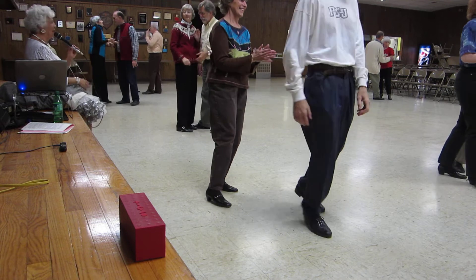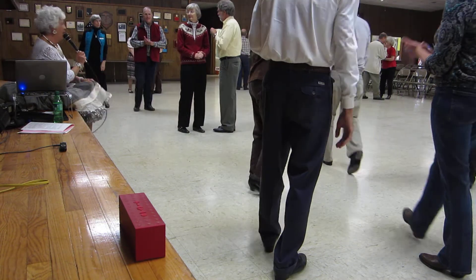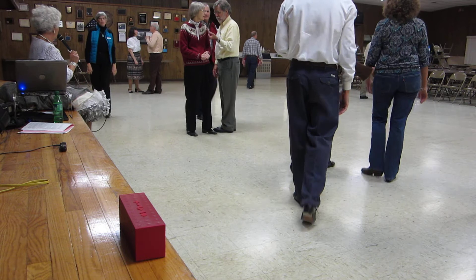Very nice. Okay. Do you have any questions? Or anything? All right, come over — we'll see if we can straighten it out. But it looks very nice.